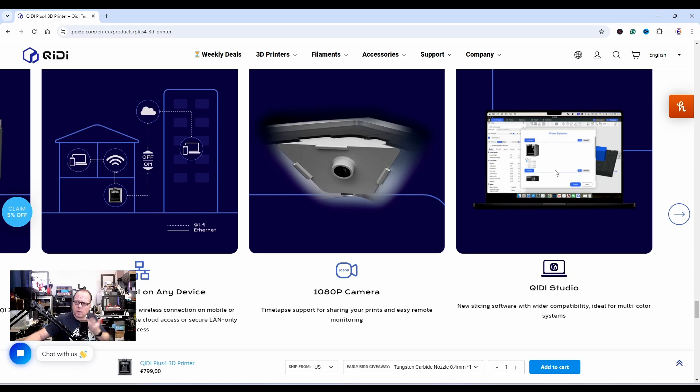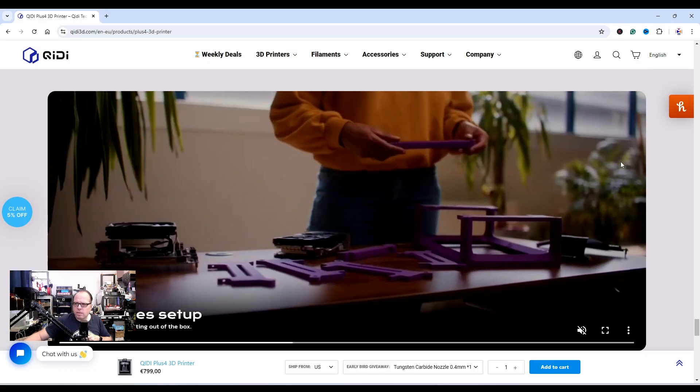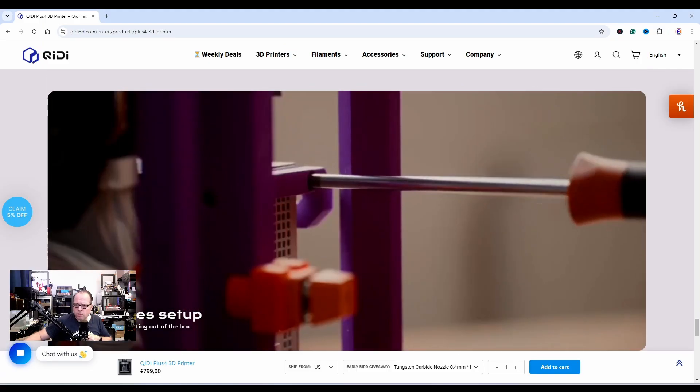QD Studio reminds me of Bambu Studio. Looking at the screenshot, yeah, it does look like Bambu Studio but made for their printers. 10-minute setup — pretty cool — for precision prints right out of the box.